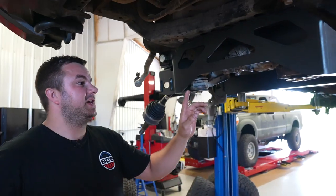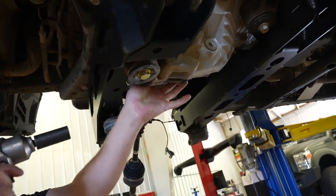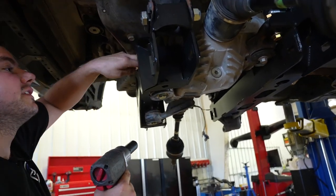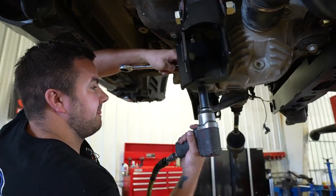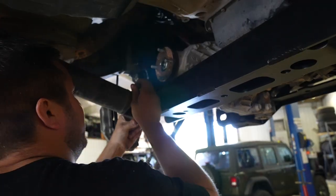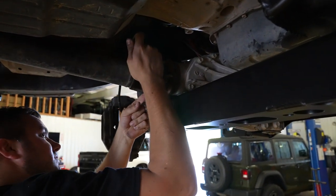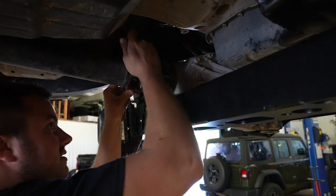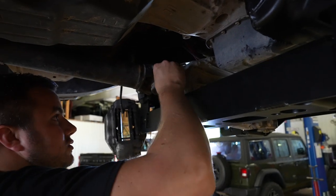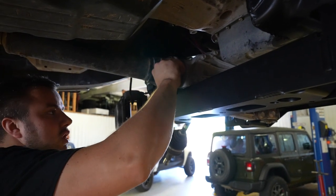Now tighten up the front diff. When tightening, push it back as far as it can go and tighten the front two bolts first — it may slide a little. Use a 22-millimeter wrench on the nut side and a 21-millimeter socket. Then install the front driveshaft. You might have to pry it back a bit to get it installed. Line the studs up with the holes on the driveshaft, slide them on, and use your factory nuts and washers with Loctite to prevent them from coming off. Tighten in a star pattern.